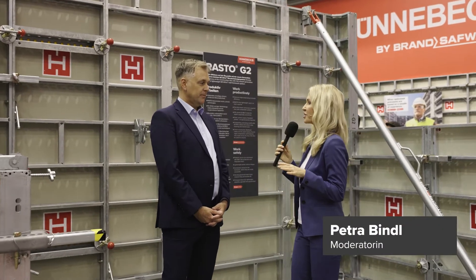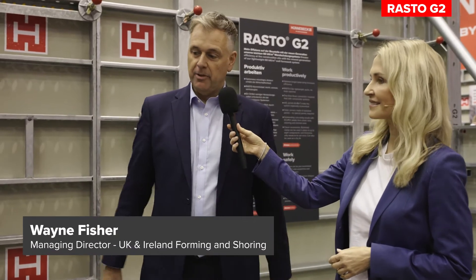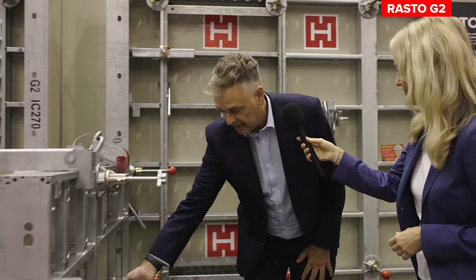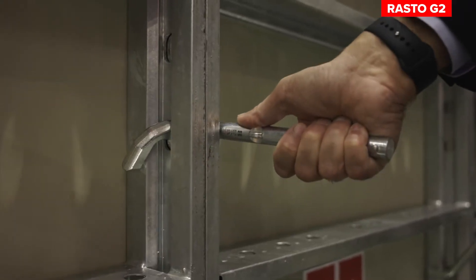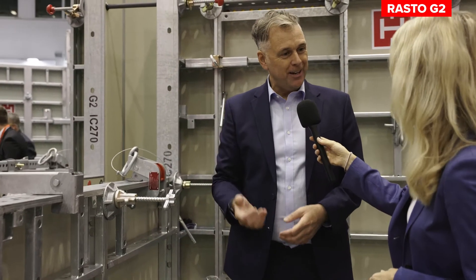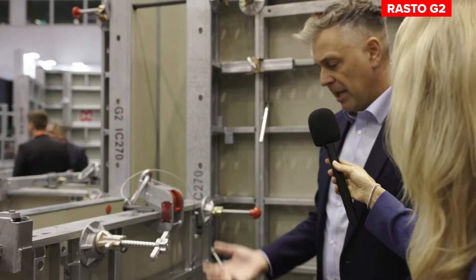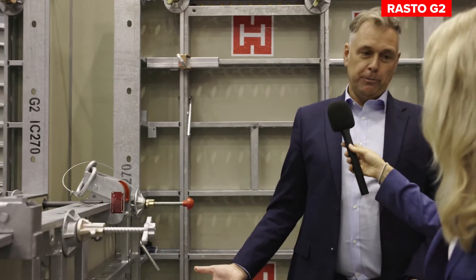Wayne, what makes Rasto G2 so easy and efficient? For me the main efficiency from the panel is the clips. The clips are very very simple, we don't need any tools, they're very quiet as well so they can be used in certain areas where there are noise issues, and anyone can put the system together.